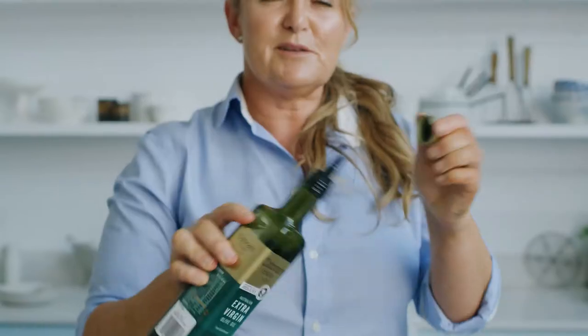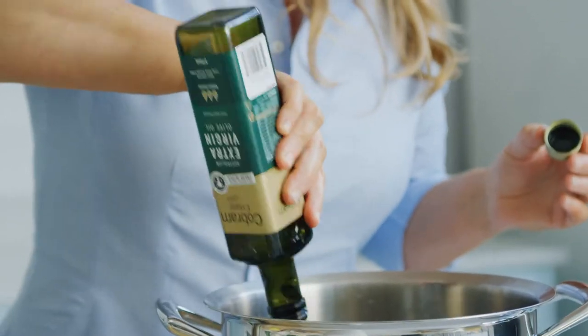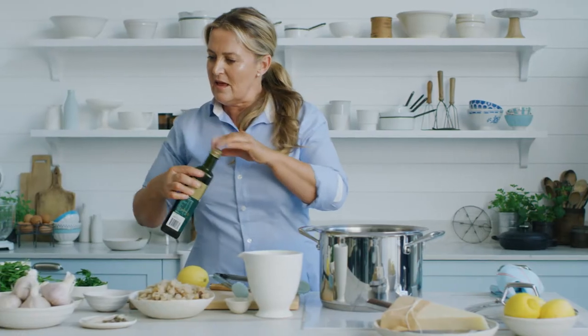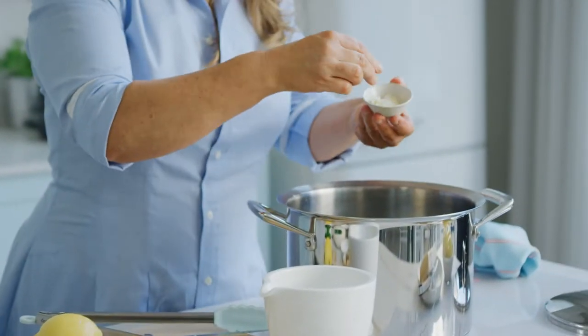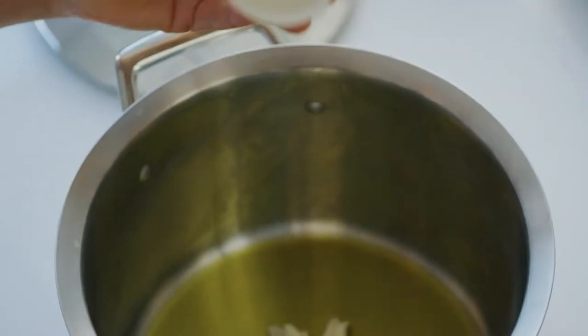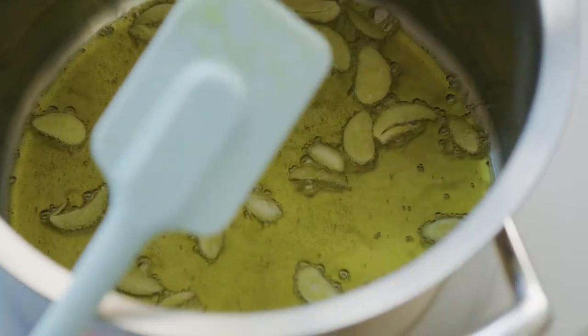The secret to this dish is a really robust extra virgin olive oil to carry all the big flavors through the pasta. A generous amount of olive oil so it coats the pasta and crisps up our sourdough crumbs. Then in with our garlic — sliced garlic for maximum punch. Give that a little stir around, get that garlic flavor going through the oil.